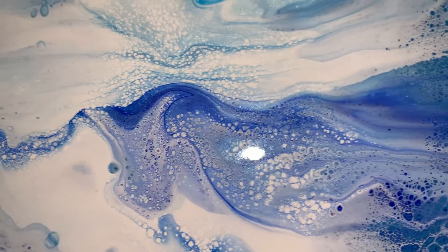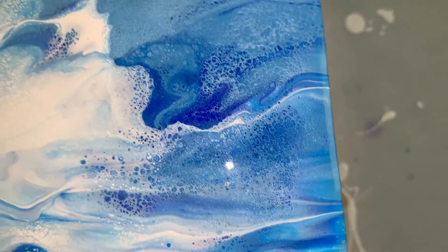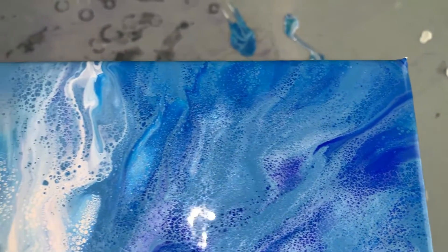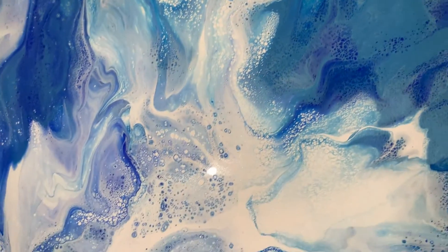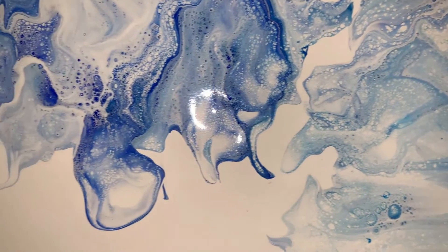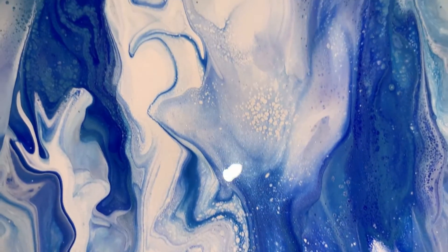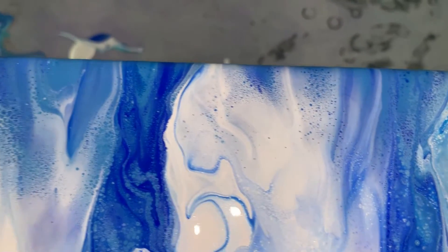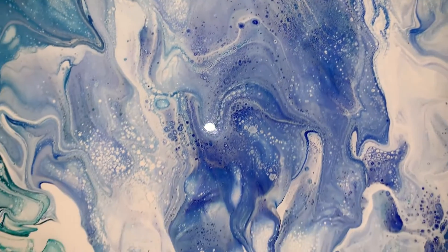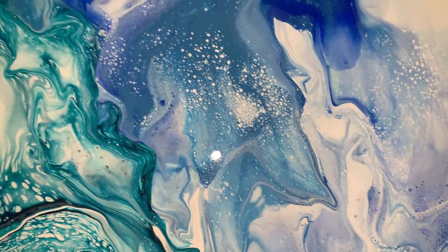If you like what you see, make sure you hit the thumbs up, and don't forget to hit the notification bell so you don't miss any of my videos. I love this piece — it's a commission piece, so if you're interested in something, if you have an idea of something you'd like, let me know. We can do it. I will ship across North America.